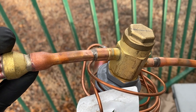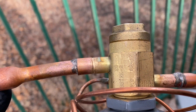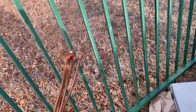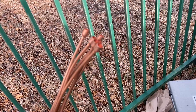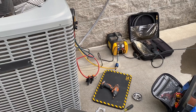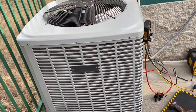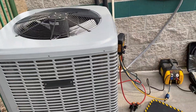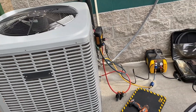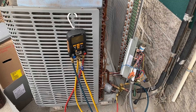I was thinking about sweating that off and sweating it onto the old one, but look how close it is to the body — I'd probably end up overheating the TXV. So I'll just have to deal with it. It's taking forever to pull a recovery because it's about 36 degrees out here and I'm doing a heat pump. Anyway, the recovery is done — took forever.